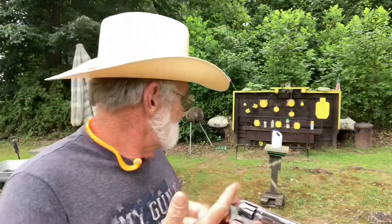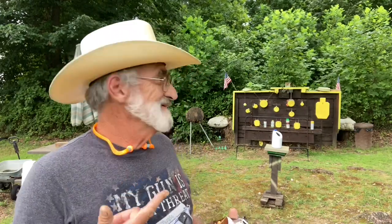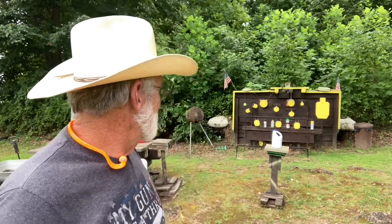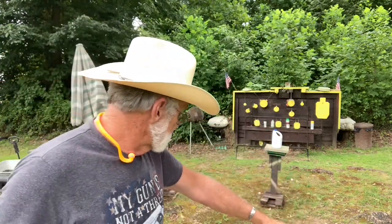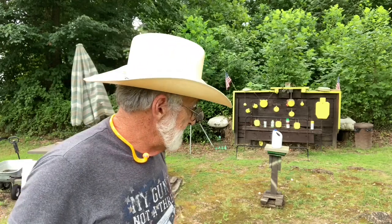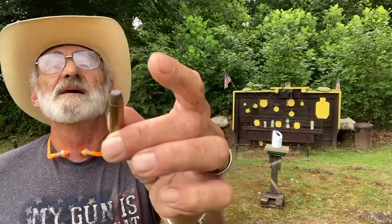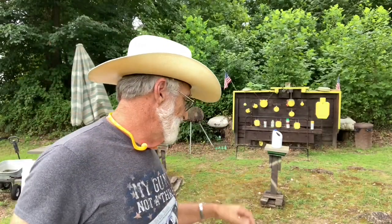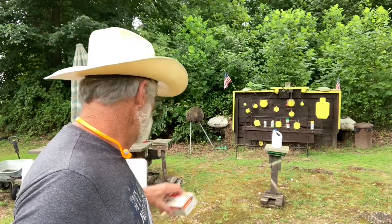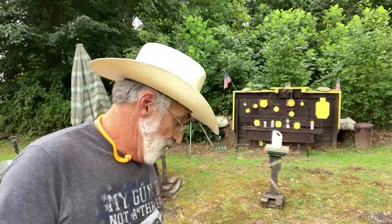We're gonna put some rounds through this and see how it does. It's chambered in 357 Magnum, and we'll be busting some jugs — I love watching those explode. We've got some different ammo here: Federal 38 Special 158 grain, some 357 UMC copper-jacketed lead nose rounds, and some Winchester 357s — all 158 grain.